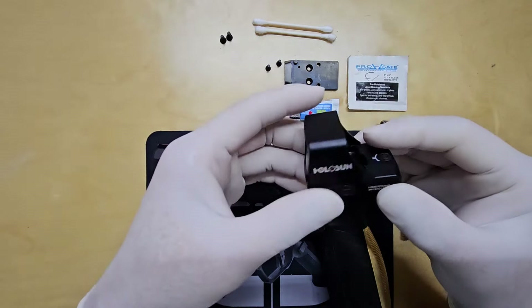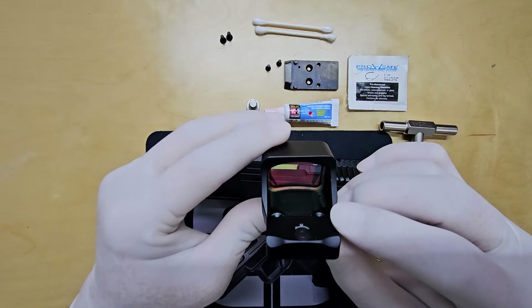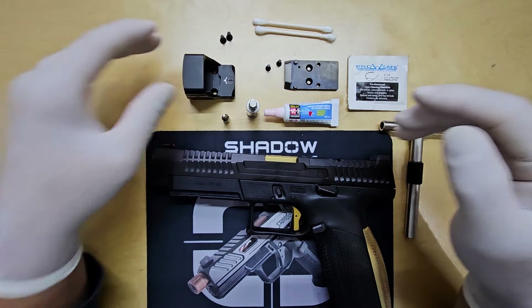The optic I'm using is the Holosun 507 Comp. I've used it on other competition guns and it works great, plus it costs less than the SRO.